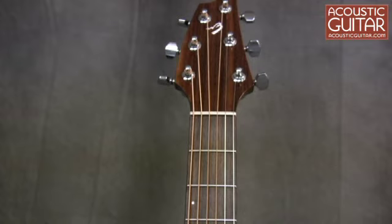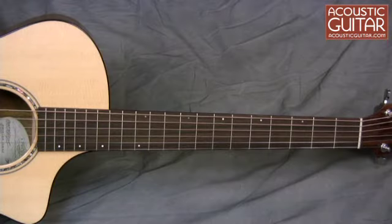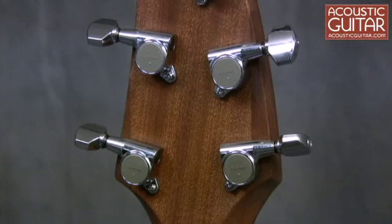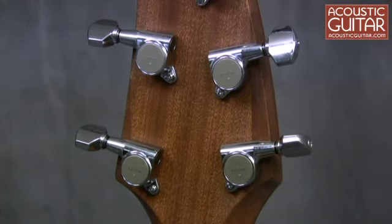The neck on the C25SME has a width of 1¾ inches at the nut, and a 25½ inch scale. The string spacing at the saddle is 2¼ inches. The guitar has GOTO 381 tuning machines.